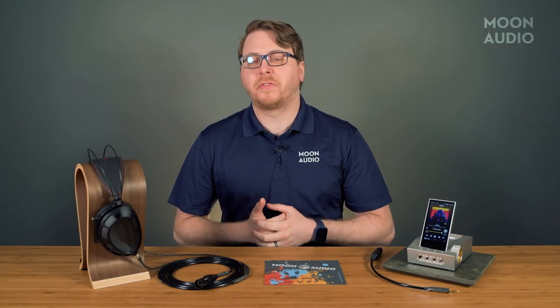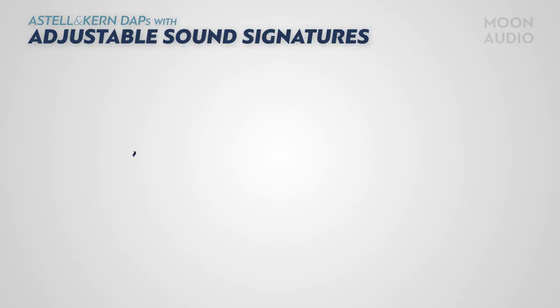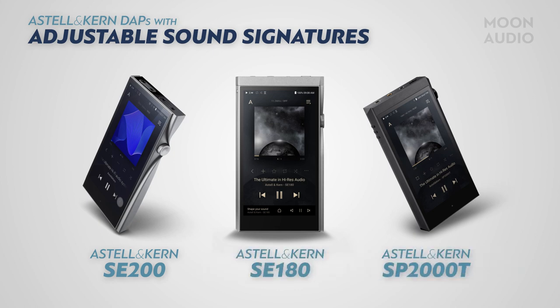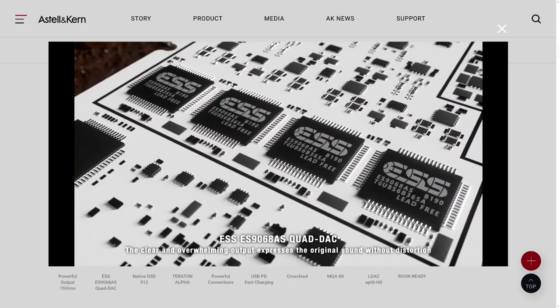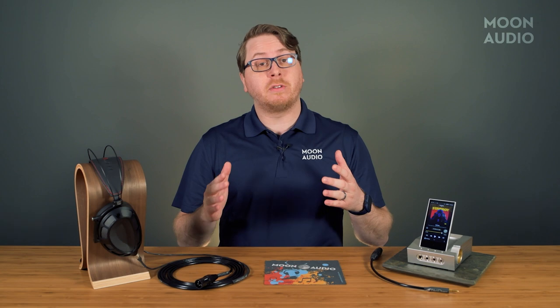Estelle & Kern have varied signatures for their DAP lineup, ranging from warm and musical with the usage of AKM DACs like on the SP-2000 flagship, to the other side of the spectrum with the SR-25 Mark II and the hyper-detailed and forward ESS DAC chips. Estelle & Kern even have products like the SC-200, SC-180, and the SP-2000T that can be adjusted in signature to your listening preferences. The Acro CA-1000 is equipped with four ES9068AS DACs, which provide a nice detail-oriented sound signature. Being an ESS chip — their top-of-the-line two-channel DAC — you should expect a balanced overall sound with plenty of resolution.